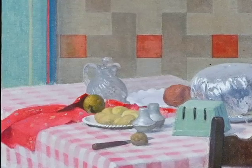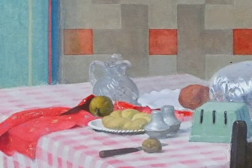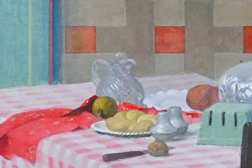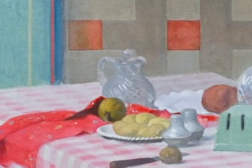And then, at a certain point, all of the kernels inside popped. I painted a number of things. It's a very Chardin-esque form, I thought.